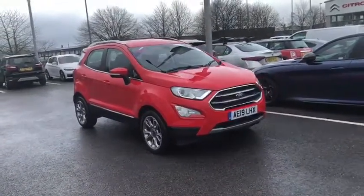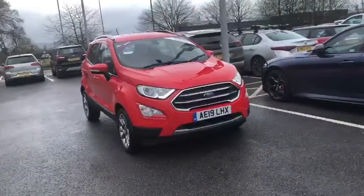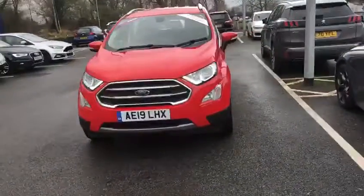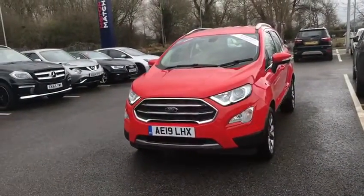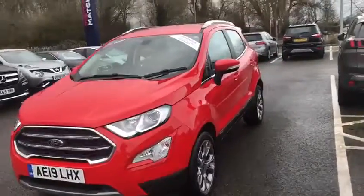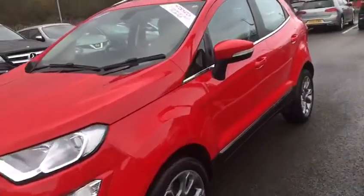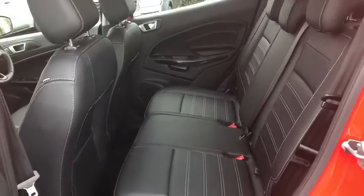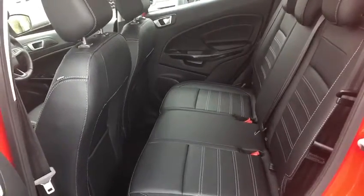Hi, my name is Billy from Motor Match Chester. Very pleased to announce this Ford EcoSport — it is a 2019 one-litre turbo with one previous owner. It's got some optional extras including the Lux Pack, which is £1,200 and includes nav, full leather heated seats in the front, reverse camera, Bluetooth connection, and much more. We've also got a CD player, which is an extra £150.